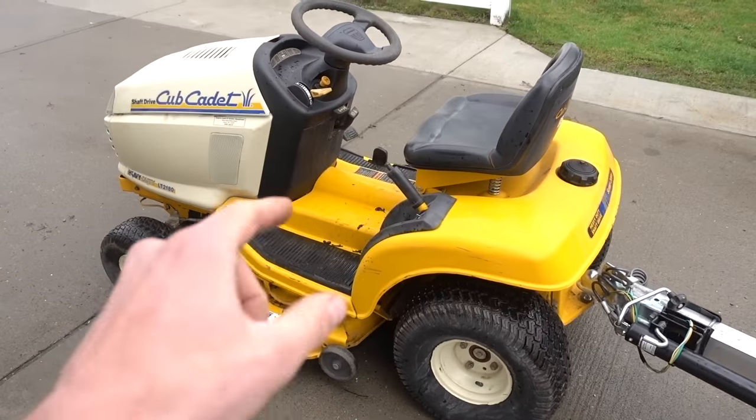That works a lot better than trying to manhandle it and backing my truck up and creating ruts in this wet, muddy grass. It doesn't mix. This, however, works perfect.